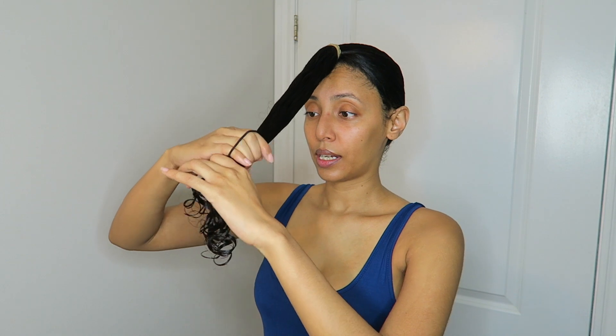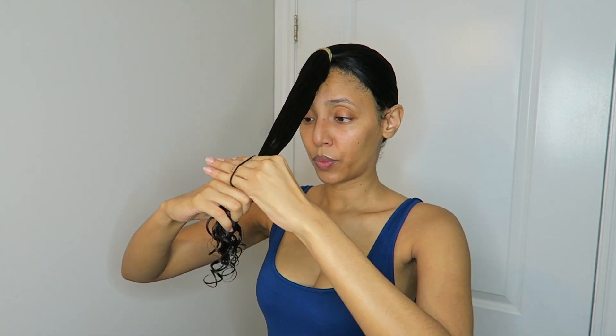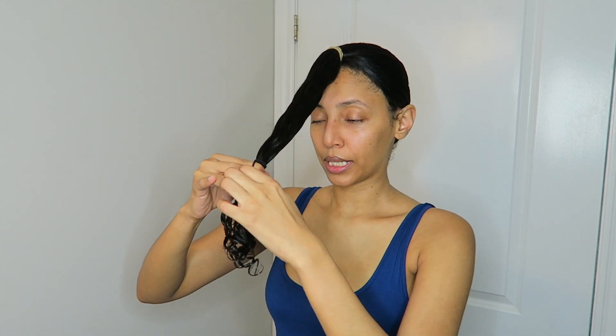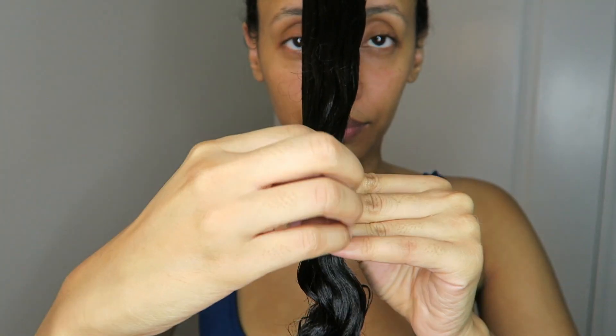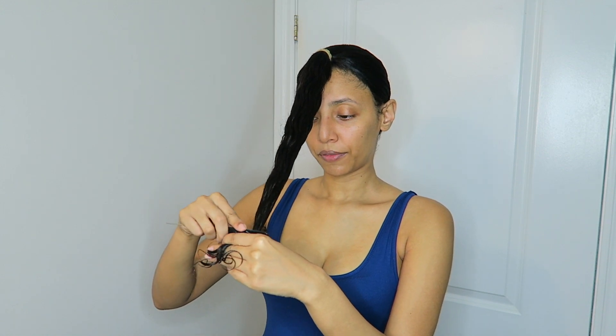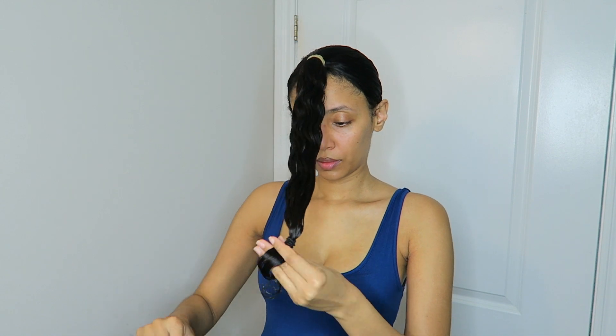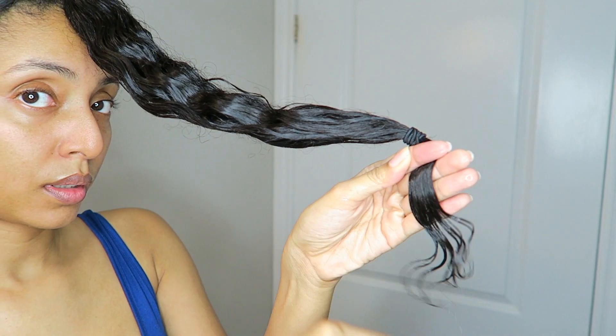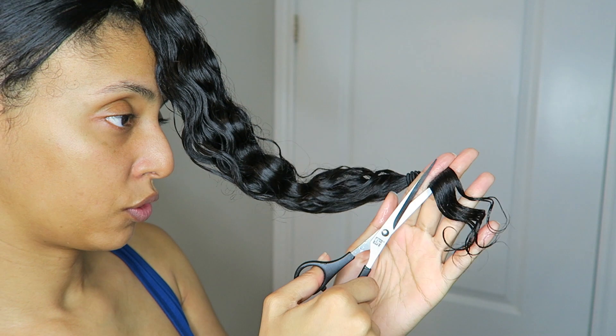Now I'm just going to analyze and see where and what I want to cut. There's quite a bit I want to cut — if it were up to me I would just cut this all off right now, but I'm not going to do that because I'll probably regret it later and I like having the length. I have another hair tie and I'm going to tie it again without twisting the hair too much. A lot of people cut from the end of this ponytail, but I'm actually going to use my fingers as guidance. Now I'm going to go ahead and turn this right off.